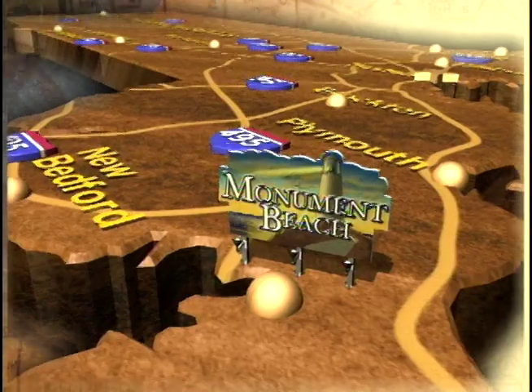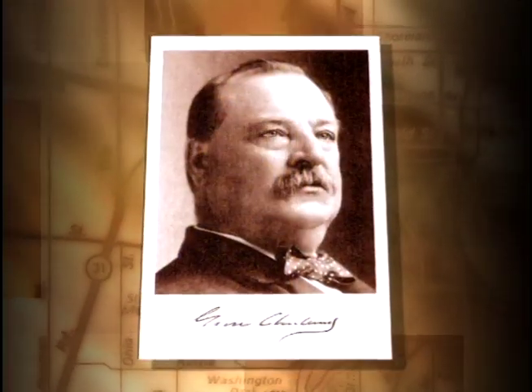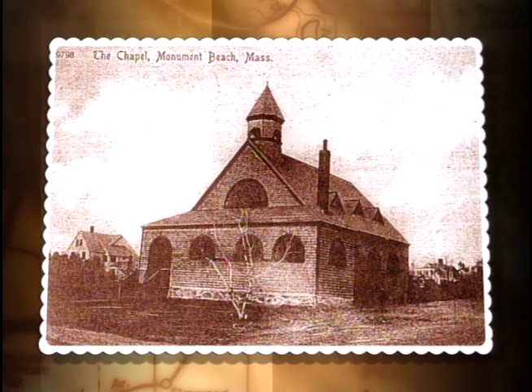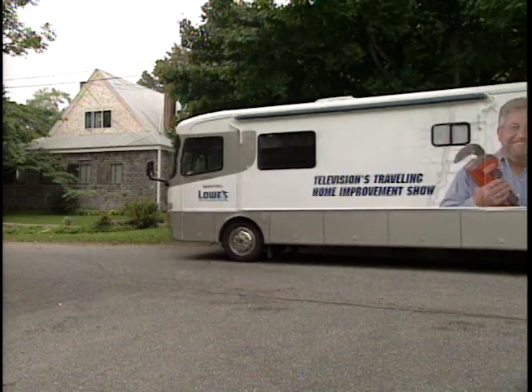In the late 1800s, the town of Monument Beach, Massachusetts was President Grover Cleveland's summer White House. On Sunday mornings, he could be found in a chapel just a short walk from the Cape Cod Canal. But while President Cleveland is now a chapter in American history, the chapel is now home to the McClung family.